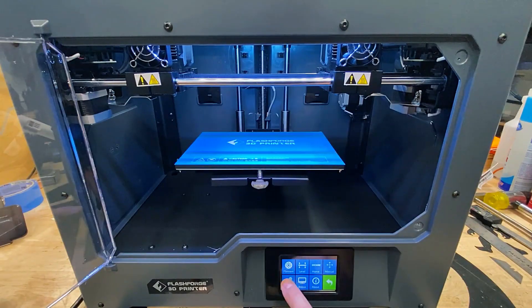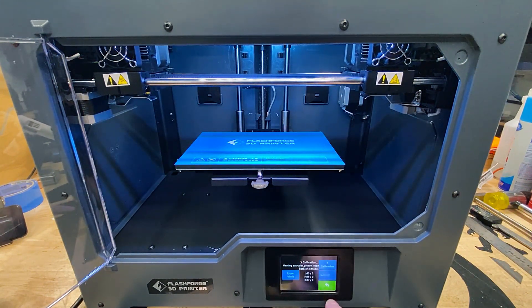There's a settings button which allows you to calibrate the X, Y, and Z axes, again walking you through a step-by-step process. There's an advanced section that gives you complete control to tune the settings manually, as well as set the language and do a factory reset.